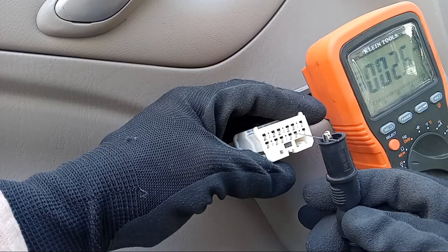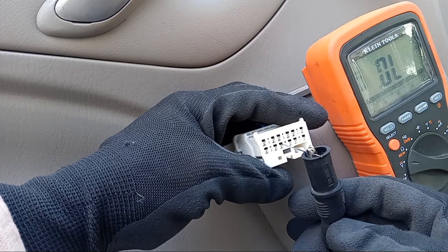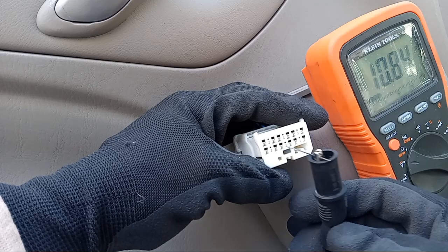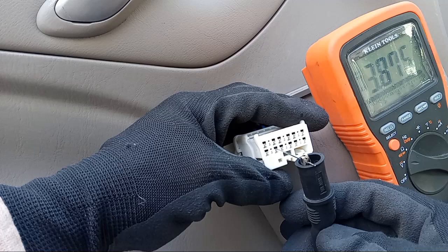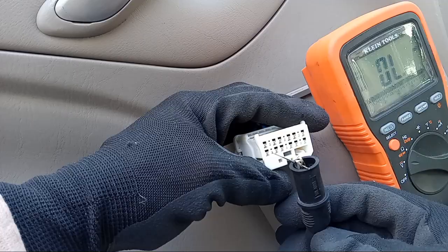Today we'll be learning how to test a master window switch circuit. We'll be learning how to test power and grounds. If one of your switches isn't working, we'll first determine if you have proper grounds and then we'll determine if you have voltage coming to the master switch. This will help you narrow it down to see if you have a bad master window switch.